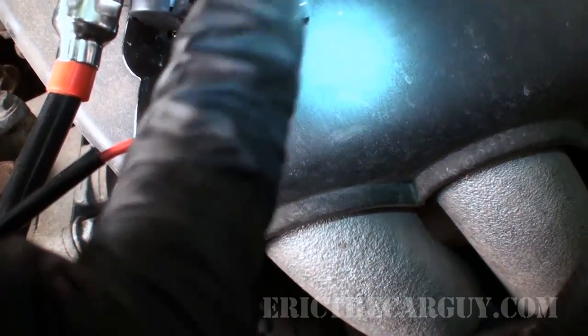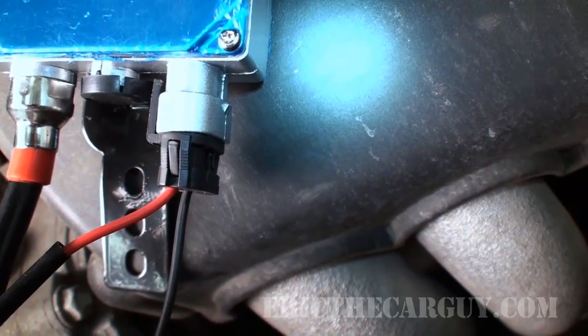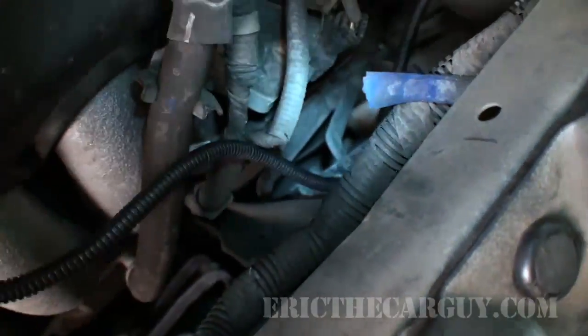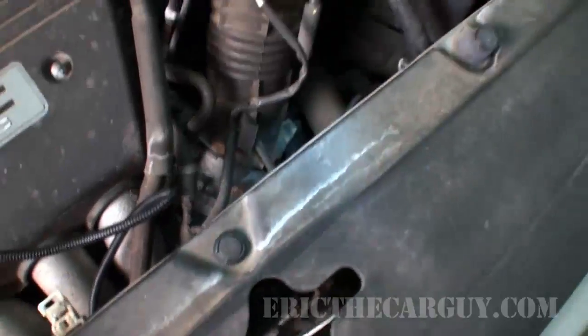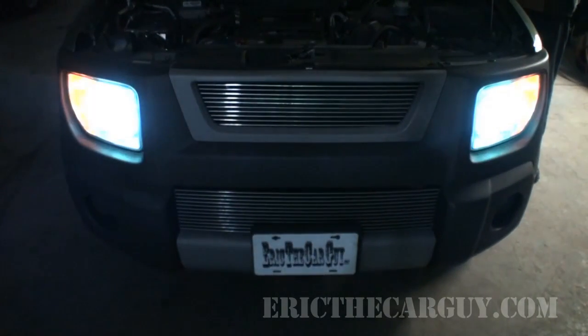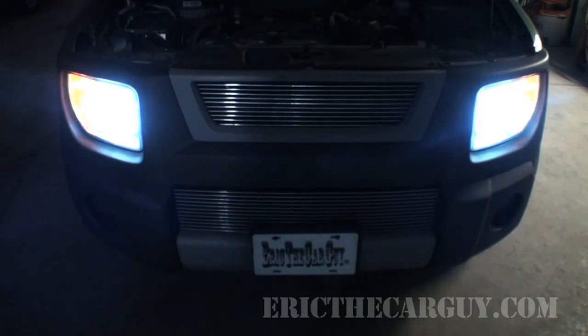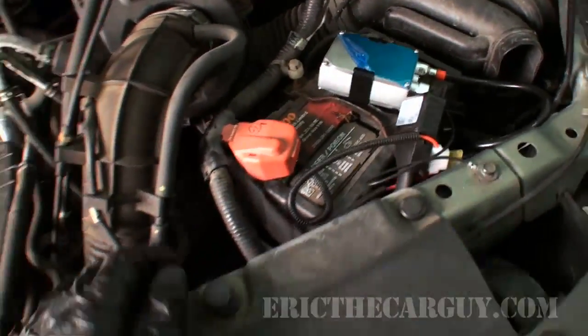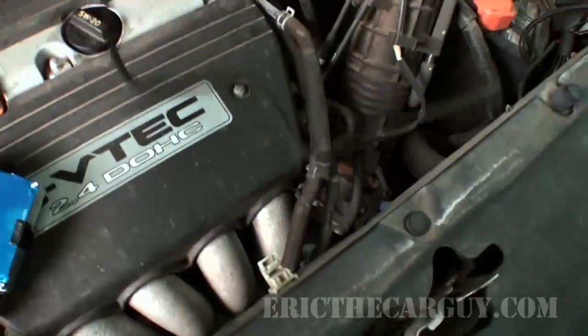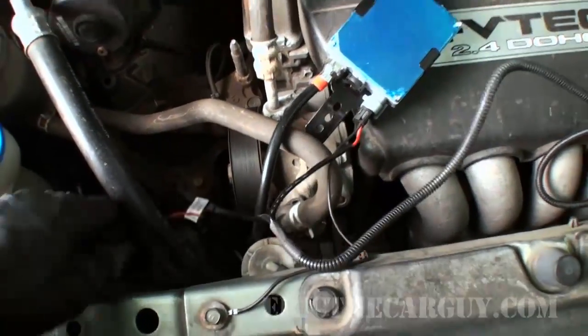I'm going to give this a shot — try my high and low beams and see what we have. If everything works, then it's going to be a matter of mounting everything and cleaning up our wiring harness so that it's not all over the place. Okay, it's the moment of truth. I've got to tell you, it's considerably brighter than before. I'm very excited — let's finish up this installation.